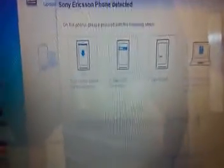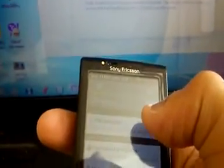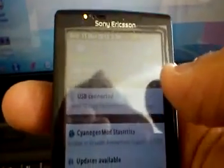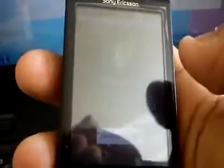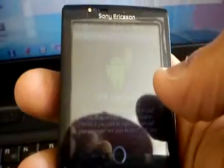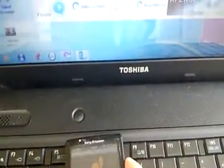What you're going to do next is follow these on-screen instructions. Instruction number one: drag down your status bar. Number two: tap USB connected. Number three: mount. Number four.